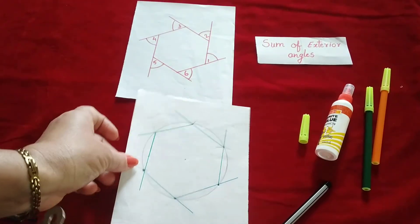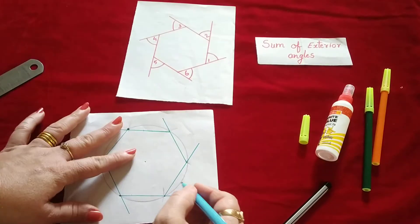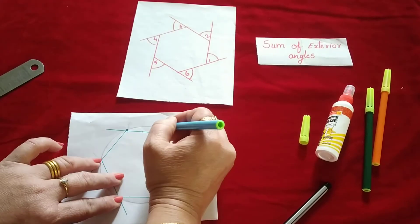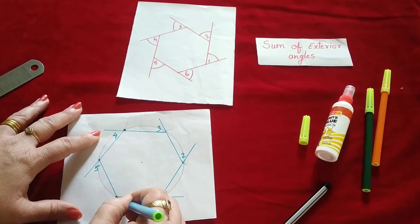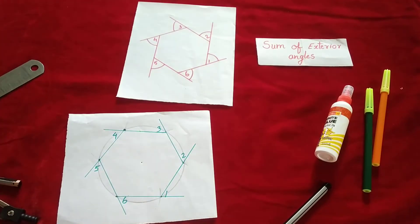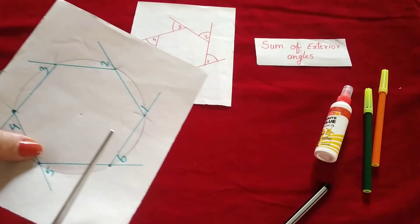This way we have drawn one hexagon and you can label the angles: angle 1, angle 2, angle 3, angle 4, angle 5, and angle 6. The same way we did with the first two activities, here also you will cut these sides so that you will get all the angles.